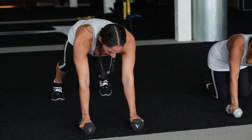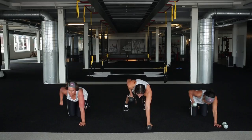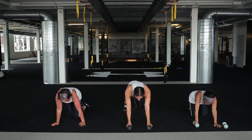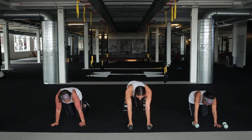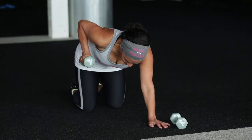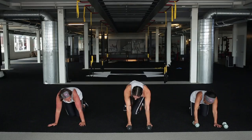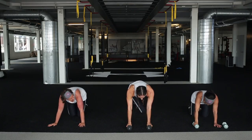We've got a little cardio burst for this one too - a little cross-body mountain climber. Hands will stay down, knees will go opposite wrists. So we go opposite wrists - opposite wrists. You can keep it here, or you can pick up your pace if you want.